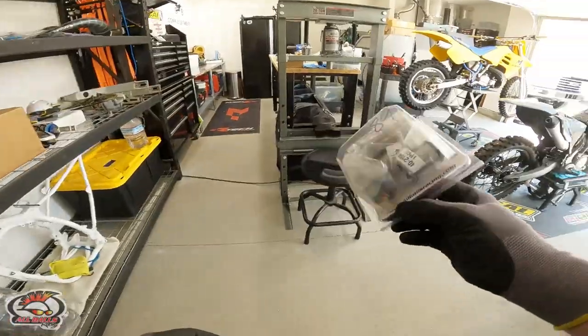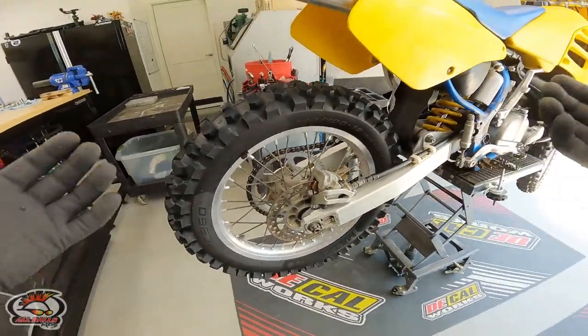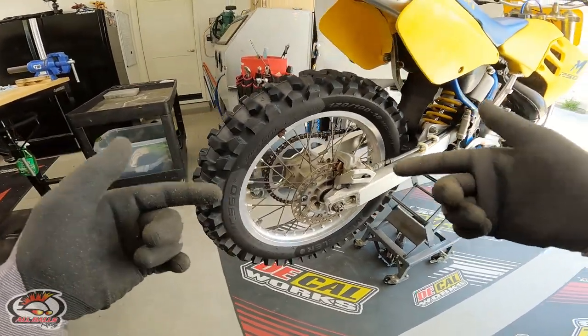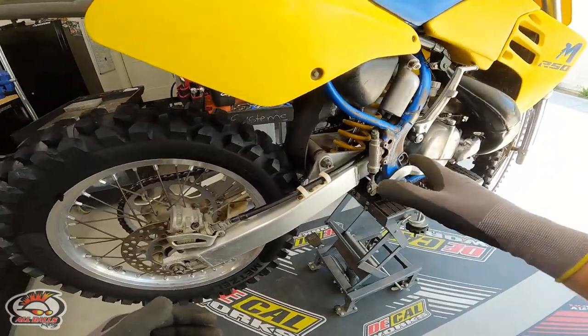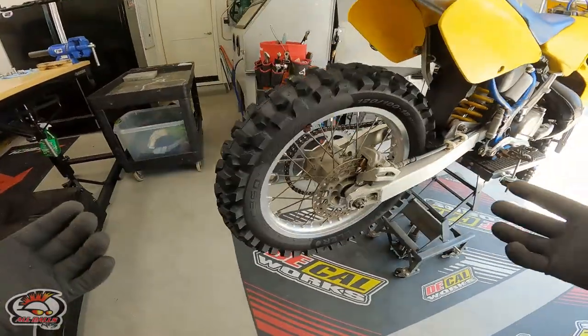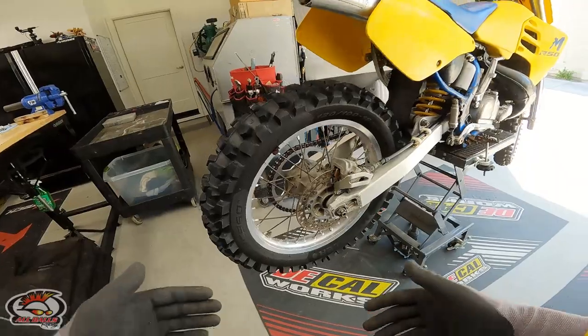I was pumped to know I could actually get these parts new for such an old bike. Having said that, it's time to get to work. If you're short on time, you can use the chapters in the video description below — those go straight to the actual swing arm bearing job itself. Otherwise, stick around and we'll get started now.